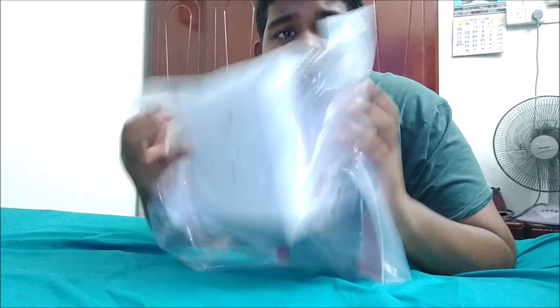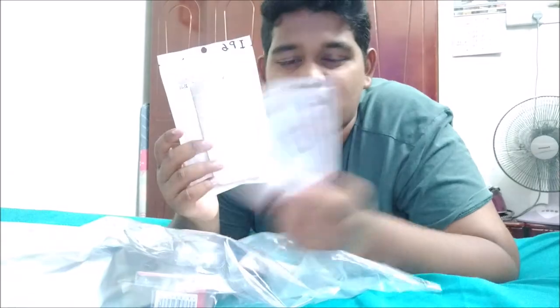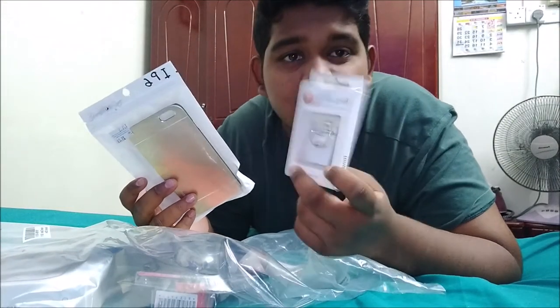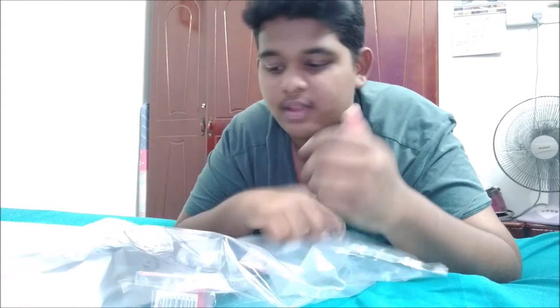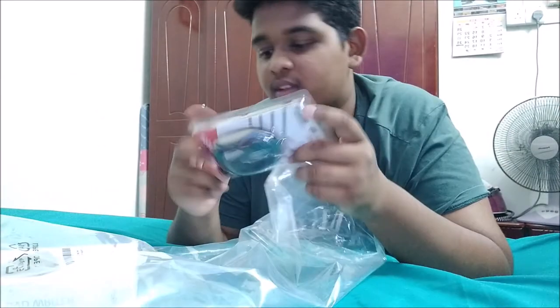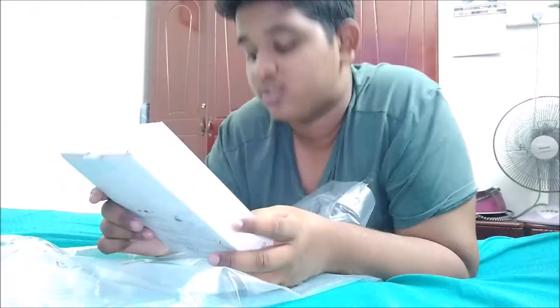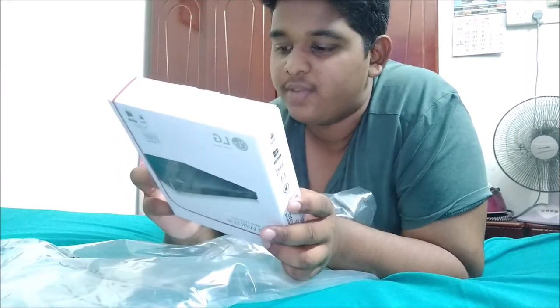There's a bunch of stuff in here. I bought an iPhone 6 cover, and my mom asked me to buy a phone case and some type of ring stand — I don't know, that's not my stuff. Next we have antivirus I bought for my laptop, a silicon keyboard skin, and a mouse pad. It's not wireless but it's USB — it's a free gift included with the laptop package. And I bought this ultra slim portable DVD writer, a USB external DVD player.